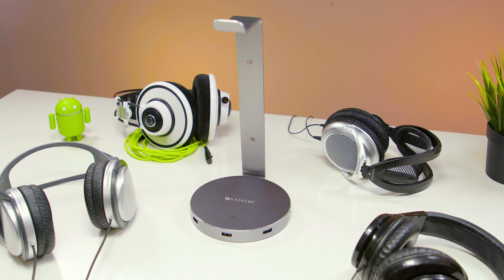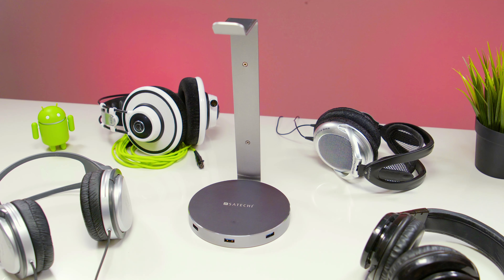This is the Satechi aluminum USB 3.0 headphone stand. Just as its name states, it is made from aluminum, so it is nice and solid and feels premium.